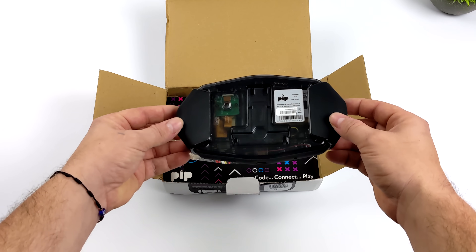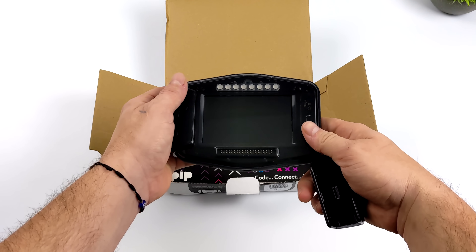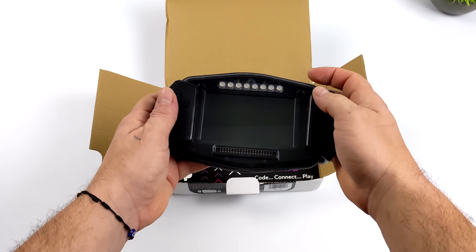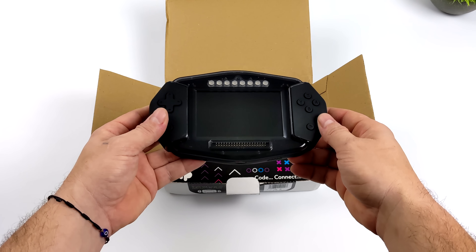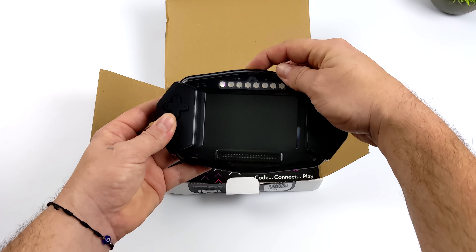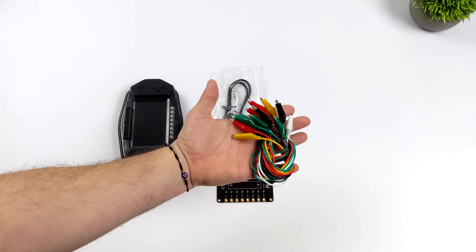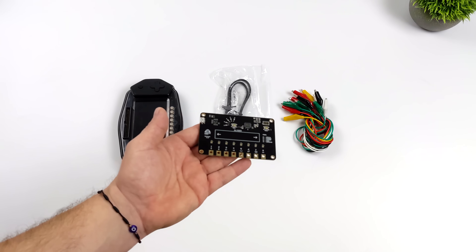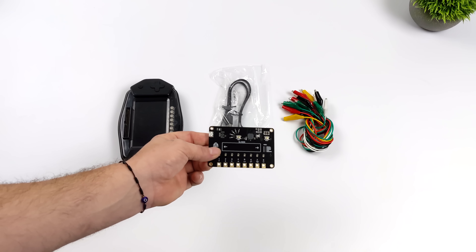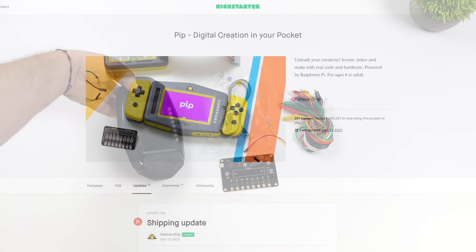It wasn't specifically designed for retro gaming, but we can install emulators on basically anything and we'll definitely be doing that. It's got detachable controllers on the sides which lead to full-size USB ports, HDMI out, a built-in camera, RGB LEDs, and it was really meant to be an educational handheld to learn how to code and make your own games and applications. The package includes alligator clips, micro USB, the handheld itself, and a touch controller with a few different modes — MIDI keyboard or game pad — plus a couple of touch sensors on the unit itself.